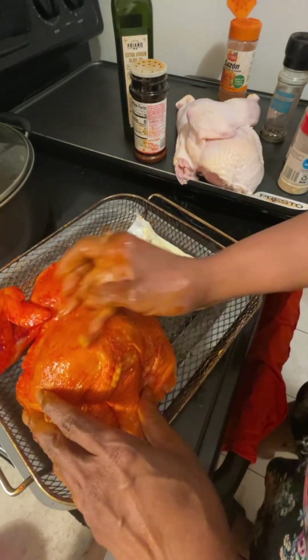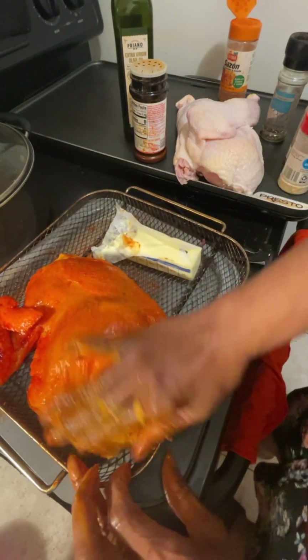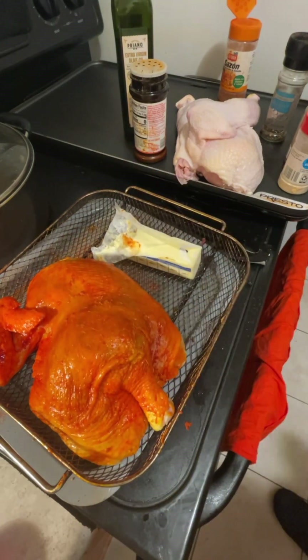So there we have it — we have a beautiful bird here, y'all. Now it's time for this baby to go low and slow in the oven.